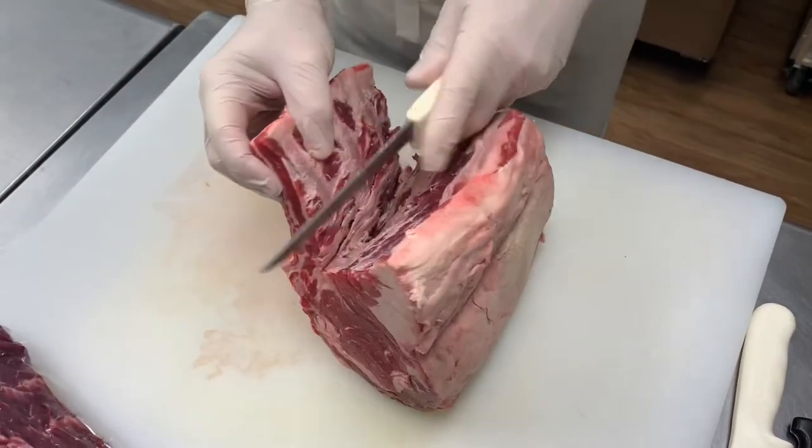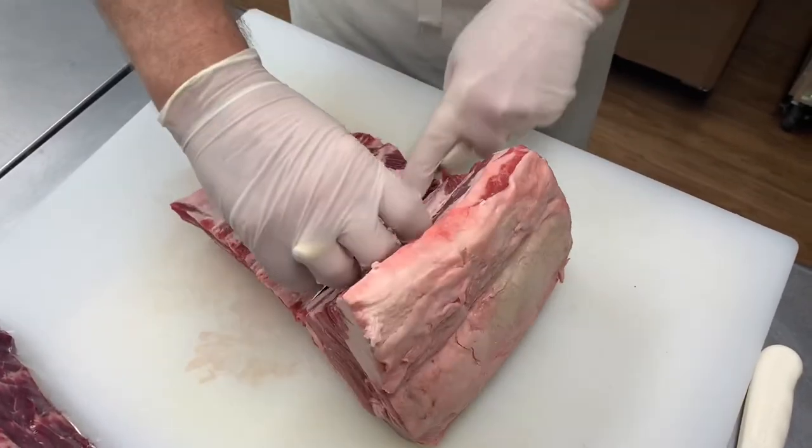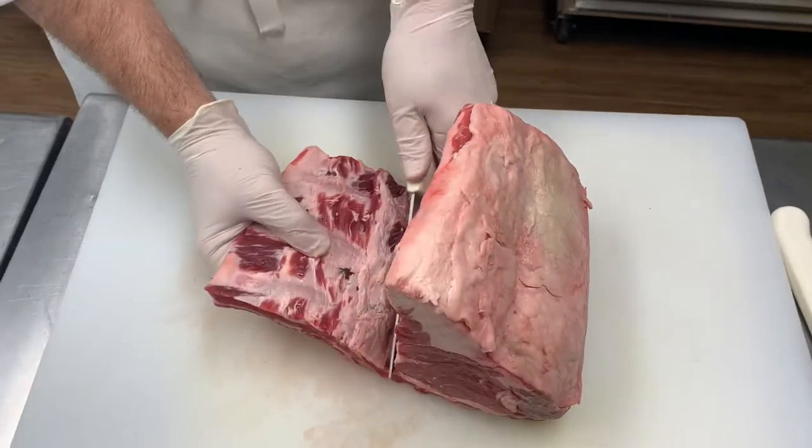And on pork, this would actually be a pork rib chop — different animal, same cut, basically.